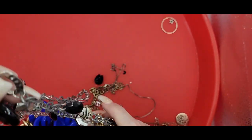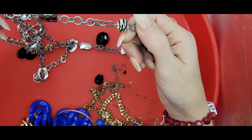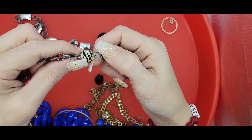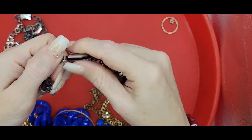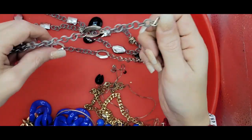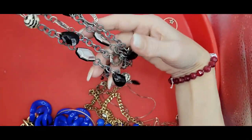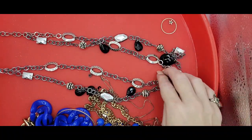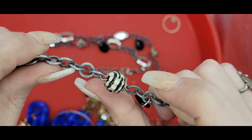We got a silver tone, very lightweight, oval link necklace with some different kinds of beads. There's a glass bead that has a zebra pattern - you can see there's a layer of clear around it, very cool looking. We've got some little plastic beads, some hammered ovals. It's double stranded. These beads are very cool.